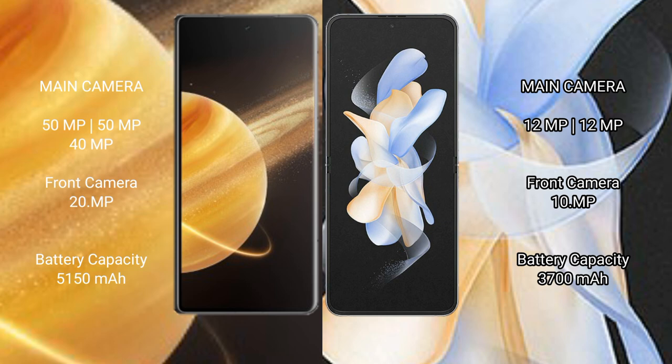Honor Magic V3 features a triple rear camera setup: 50MP plus 50MP plus 40MP, with a 20MP front camera. Samsung Galaxy Z Flip 4 features a dual rear camera setup: 12MP plus 12MP, with a 10MP front camera.